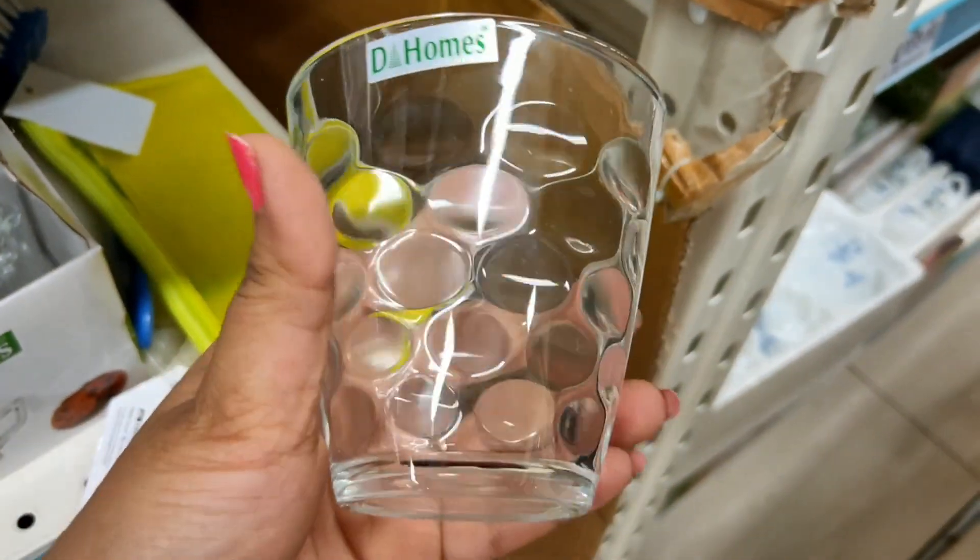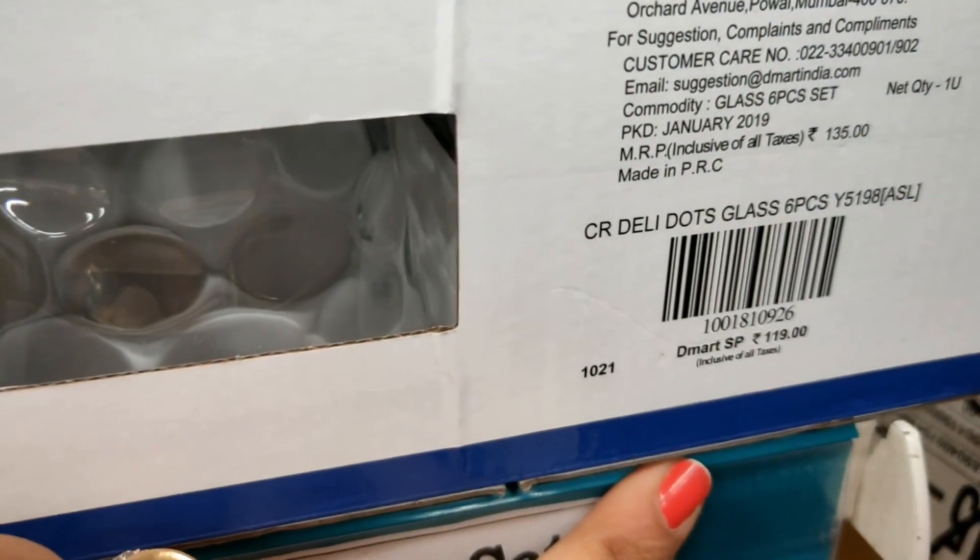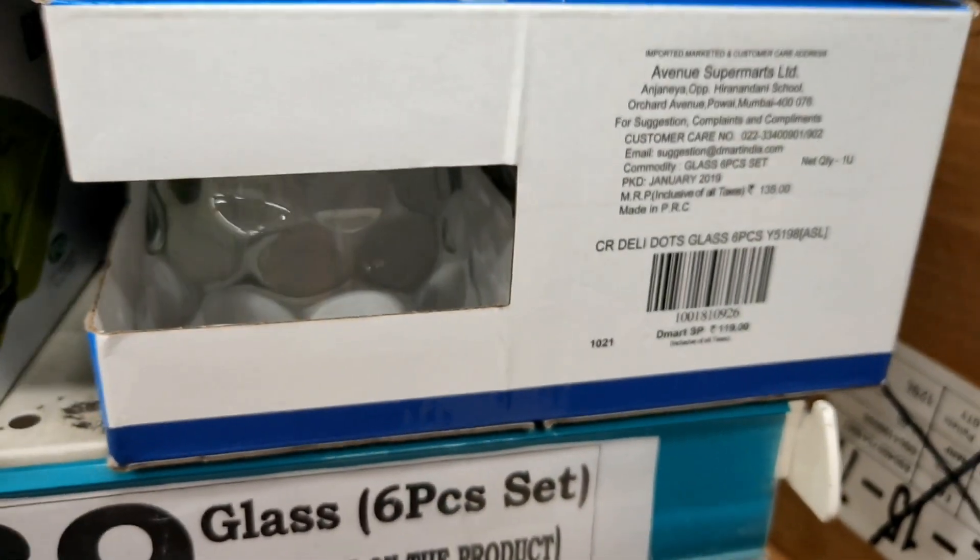Next are also very pretty small size glasses from D-Homes brand. They are very beautiful and come in a set of 6, priced at Rs. 119.